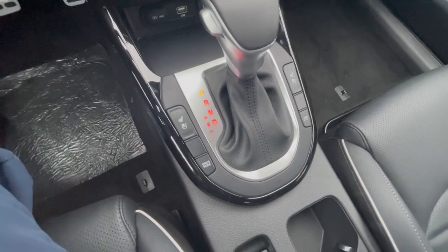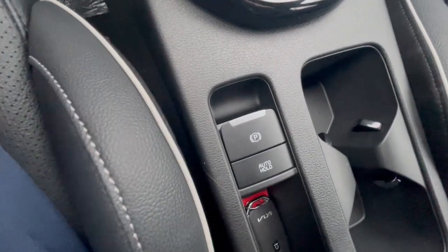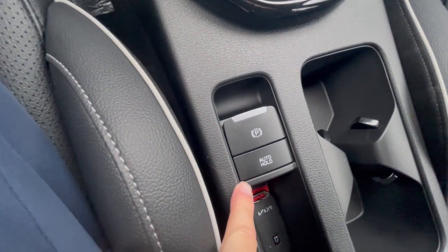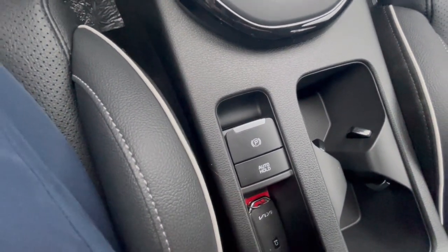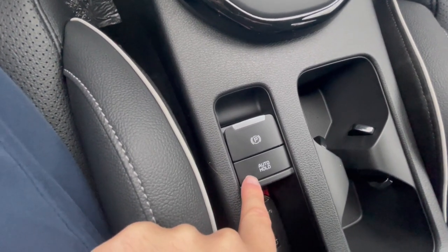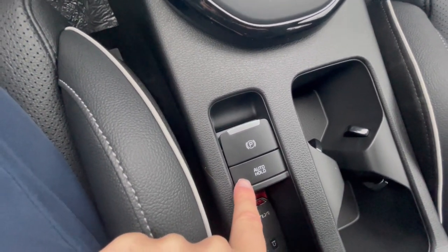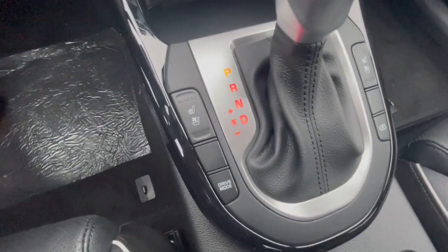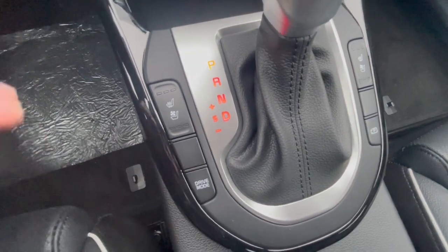Down low here you have the electronic parking brake and auto hold. What auto hold does is if you're stopped and you want to take your foot off the brake — if this is engaged, it'll keep you in place with your foot off the brake.